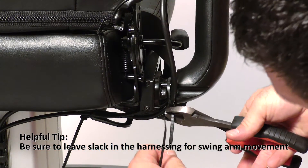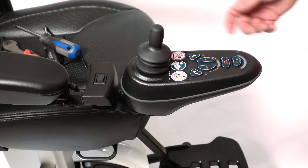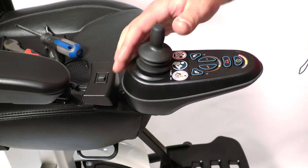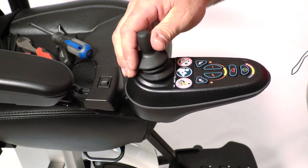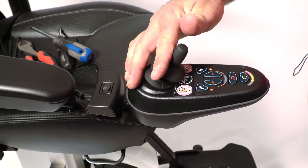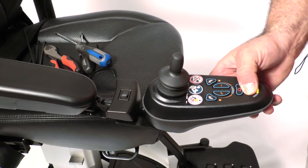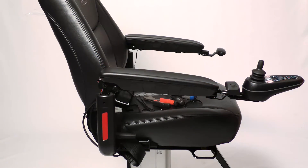Cut the excess flush. Turn the joystick on and make sure it powers up and all your functions work. And that is the replacement of the joystick on the Jazzy Air. Take care.